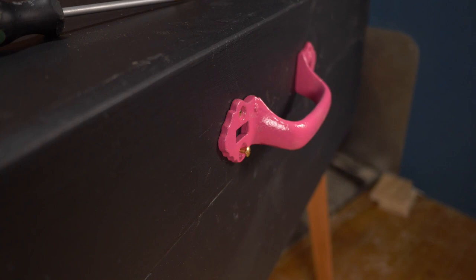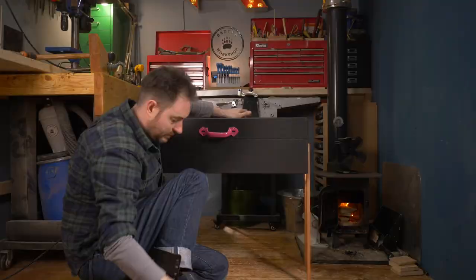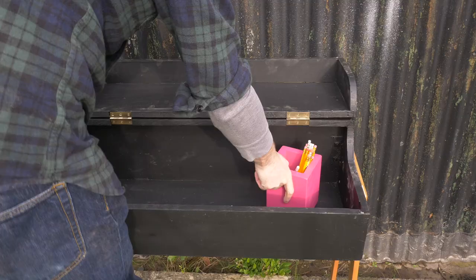I can then get the handle put back on the top of the box, using some little brass screws to secure it. And that's it all done — a simple little desk with some storage inside and a place to keep your pencils.